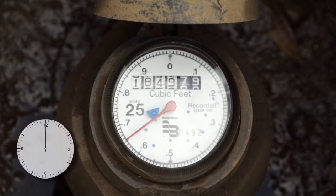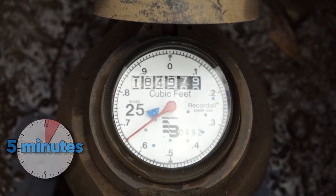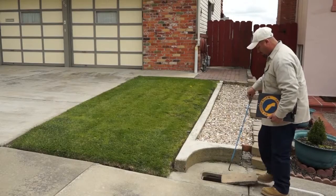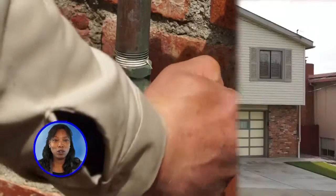Go to your meter and watch the leak indicator for movement for five minutes. If no movement occurs, you don't have a leak on your service line. Go ahead and turn your house valve back on. Now it's time to check your water meter for leaks inside your home.